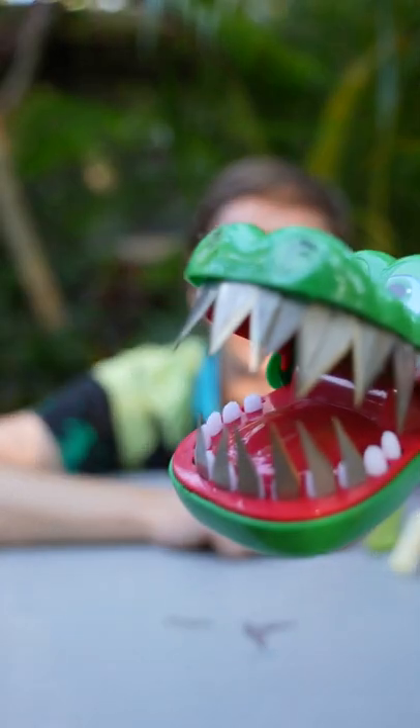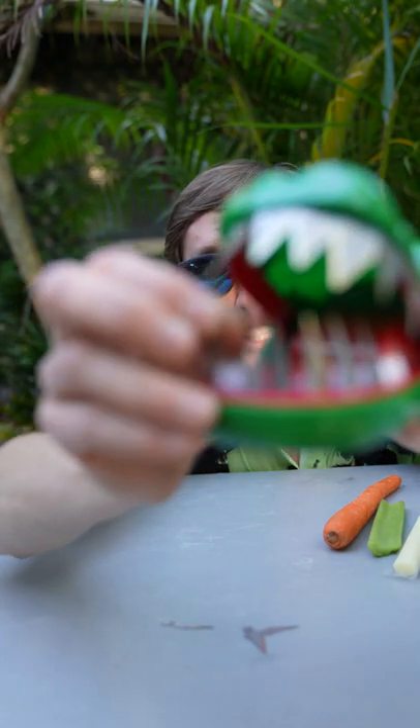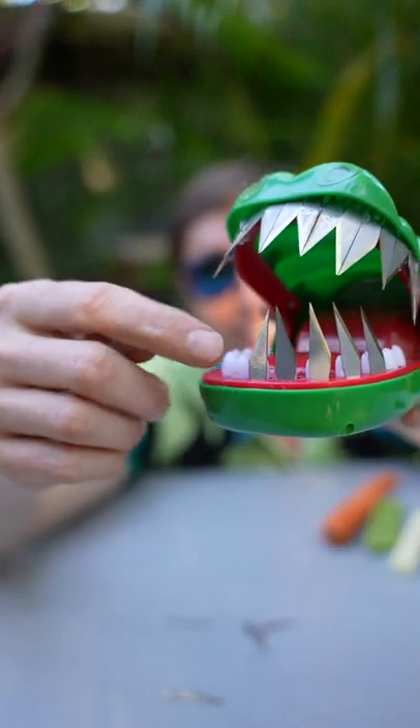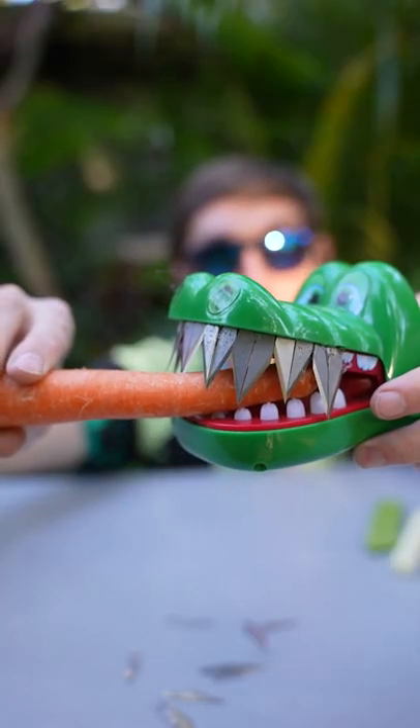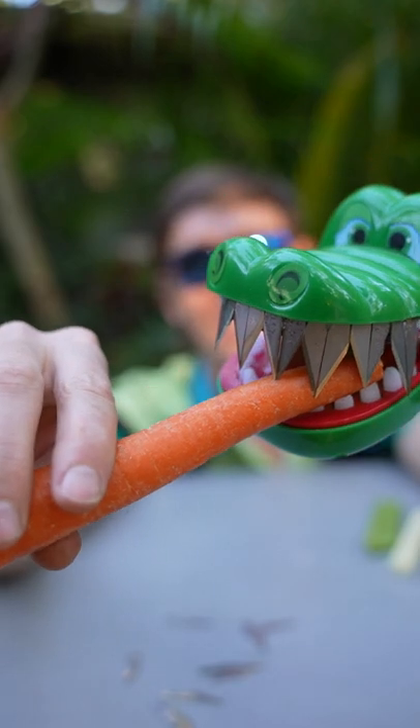In my newest video, a lot of you said you felt clickbaited because I didn't actually stick my finger in the razor blade crocodile dentist. So today I'm going to show you what would happen if I did actually stick my finger in there. First I have to remove all of these little razor blades at the bottom because I need to remove them to press the teeth. Now let's try pressing the teeth with the carrot. So it really didn't do that much damage to the carrot, but I still wouldn't want to get my finger stuck in that.